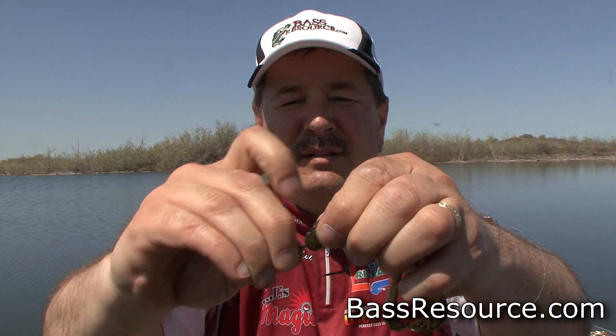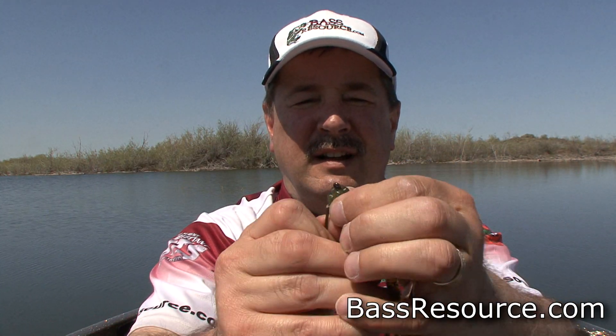And then as you bring it out, you want to turn the hook around right about here. And let's bury that eye right in, just like so.